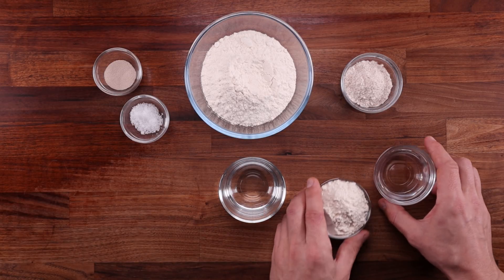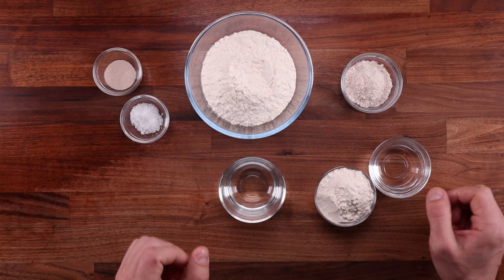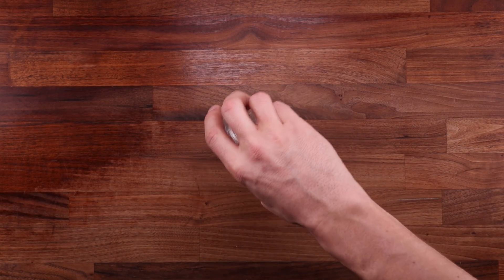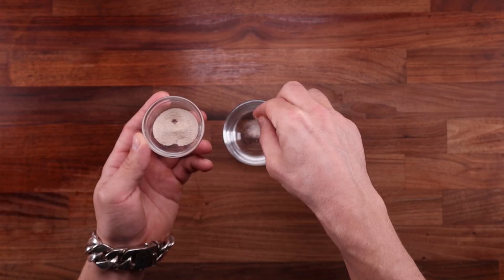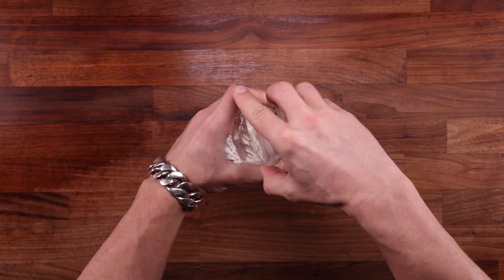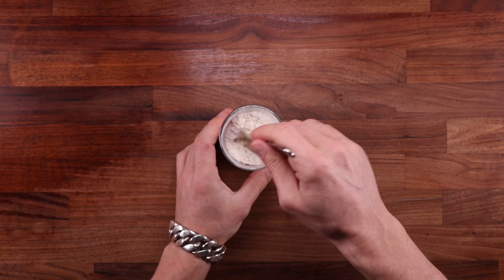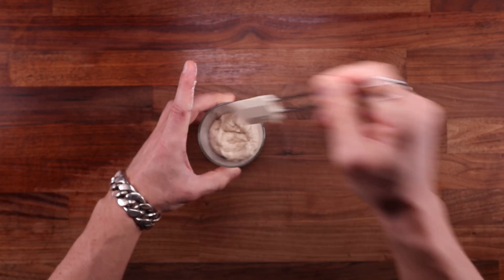We'll ferment the pre-ferment separately before mixing with all the other ingredients. There are so many variables when making bread. I chose specific amounts of ingredients and temperatures because I wanted to compare these breads side by side and have them rise at roughly the same time. This is not a recipe video — there are about 150 recipes on my channel. Instead, while I'm making these two doughs, I'll talk about what you should consider when choosing either method.